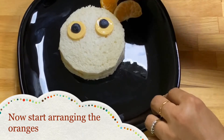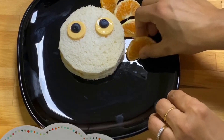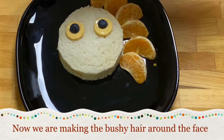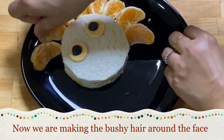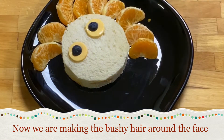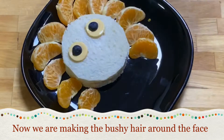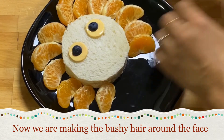Now you can start arranging the orange slices to form the bushy hair around the face. This is now starting to take the form of a lion's face — you can imagine it now, and it's looking really cute!